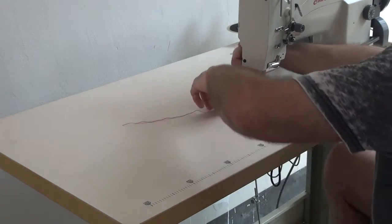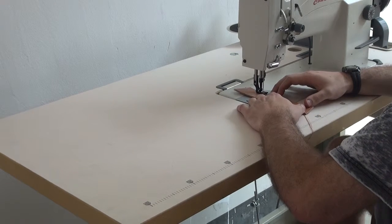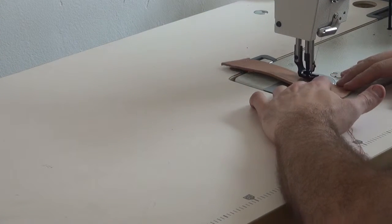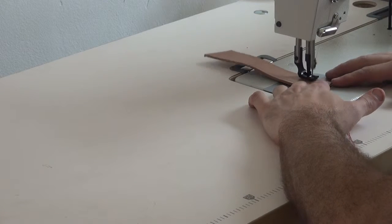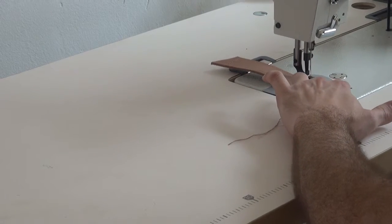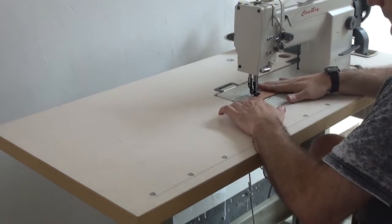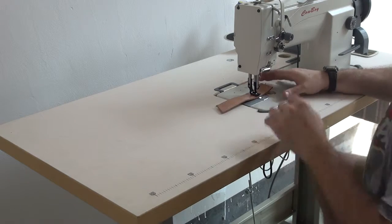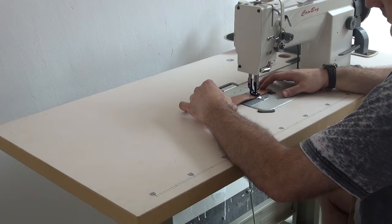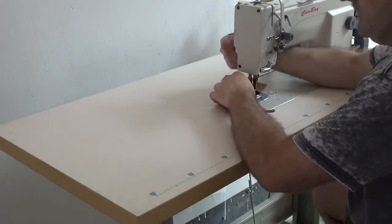Again, I will let go of the pedal, turn the material, and then continue sewing forward. And now reverse. Again, the needle will return to its lowest position. When I'm ready to extract the material from the sewing machine, I simply push back on the pedal and that allows the needle to return to its highest position, depending upon what setting you have on the motor.